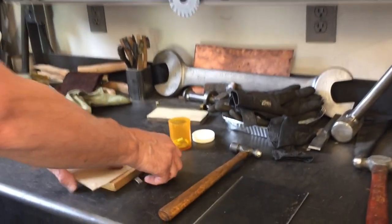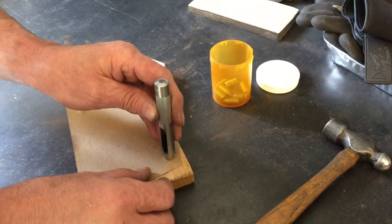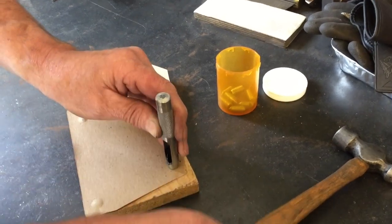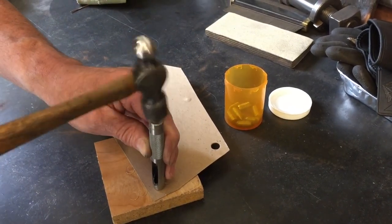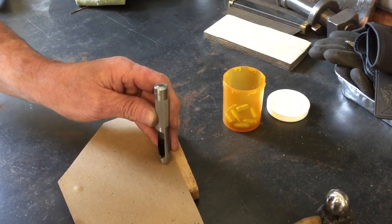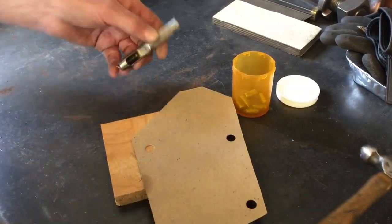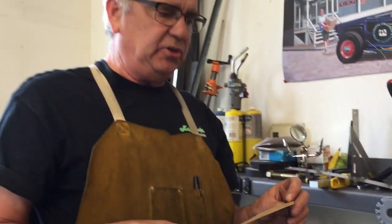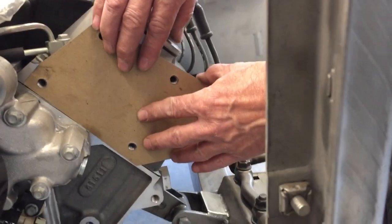Let's head over to the bench and we'll punch some holes in the cardboard using my handy-dandy Harbor Freight punch. What's cool about this punch is it just kind of fits over the bump, so it helps kind of line it up for you. Give it a little love tap. The reason we're doing this in cardboard is it's just a lot easier to adjust and fit things out. We set this on here — and looky there, all the holes line up. Sweetness.